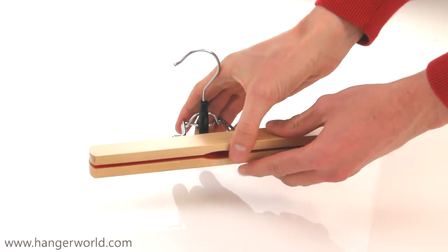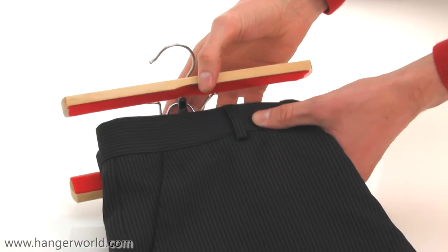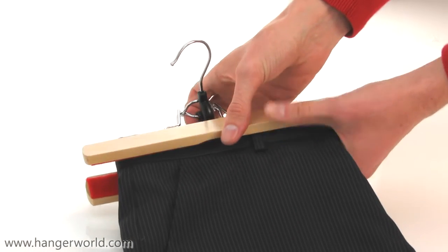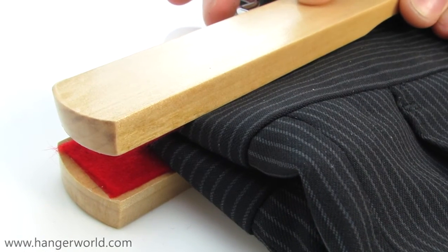They are so easy to use. Simply place your garment in between the two bars and lock it shut. And there you have it — your garment is held firmly but gently in place. It's as easy as that.